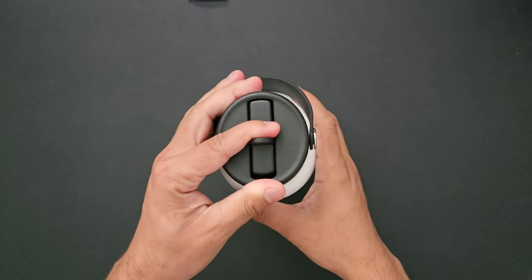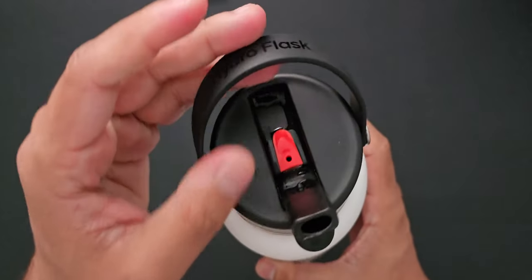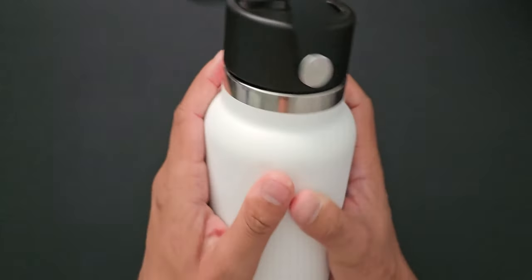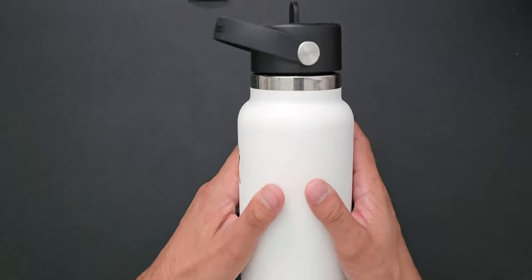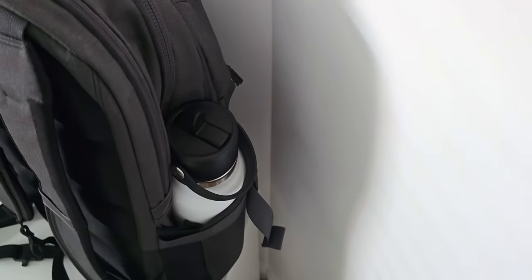Lastly, I have a water bottle — this is the Hydro Flask 32 ounce with the wide mouth flex straw cap. I recently got this and I really like it. It's just the right size for the amount of water I need. I really like the handle, and I was surprised by how nicely it fit into the side pocket of my backpack. You gotta stay hydrated, and this is my go-to for carrying water.